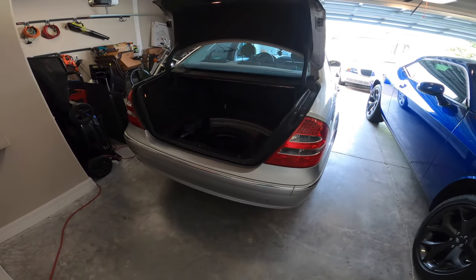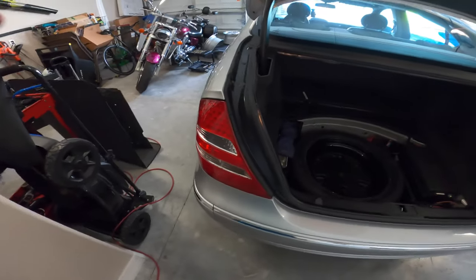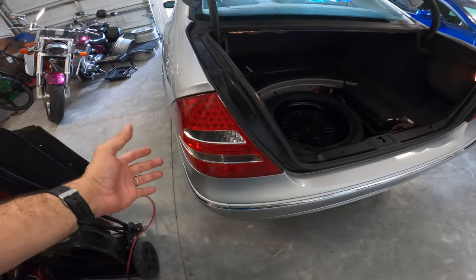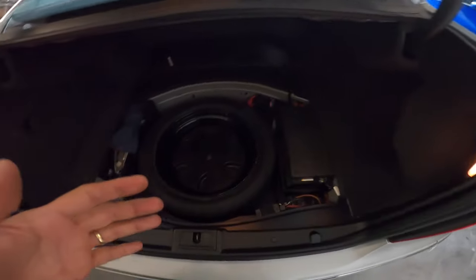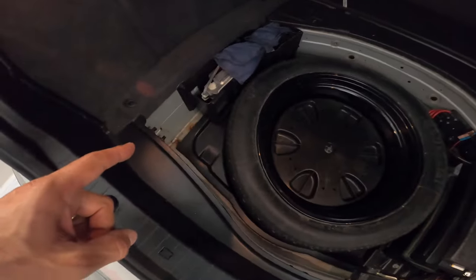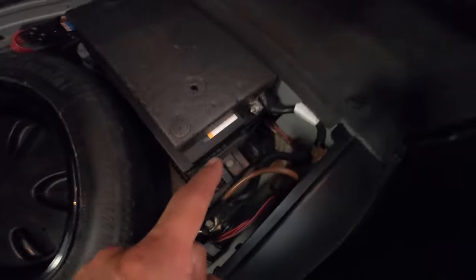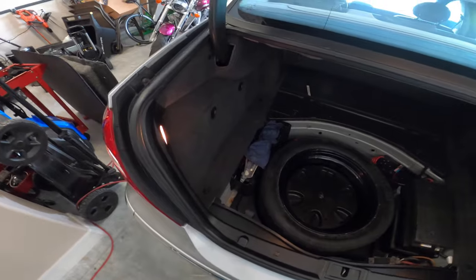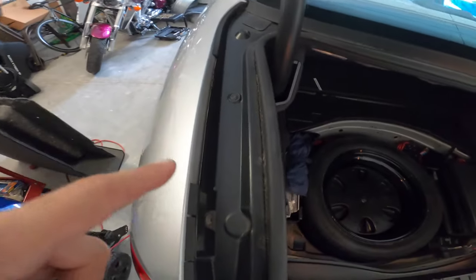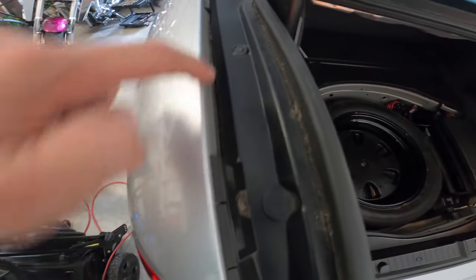Hey everyone and welcome to DCF Garage. What we're going to do today in my gorgeous W211 2003 E200 Mercedes is try to take care of a leak in the trunk. We have a leak — as you can see, there's a little bit of a rust spot there and another rust spot there.